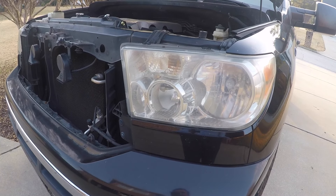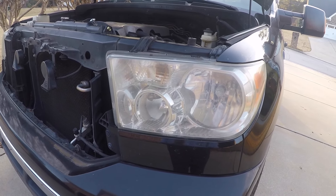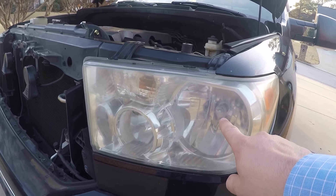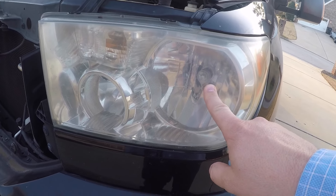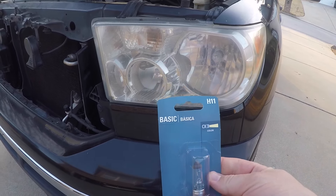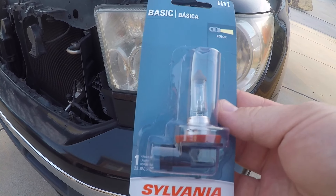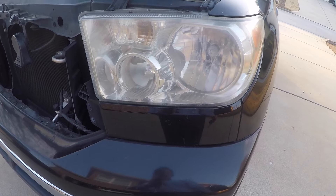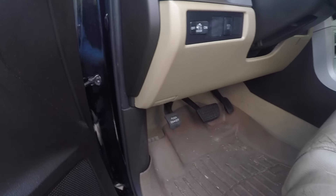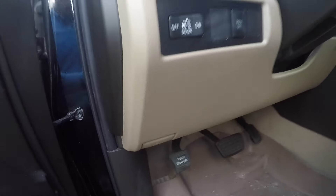Welcome back guys, it's the Tightwad. Today we are working on my 2007 Toyota Tundra — my headlight has gone out. The bulb on this side is out, so I've already been to Advanced Auto Parts and picked up a replacement. It is an H11, just a basic headlight, and we are going to replace it today. I'm going to go inside the cab and pop the hood, then walk around to the front of the truck.